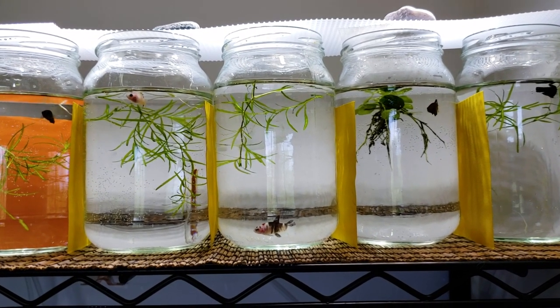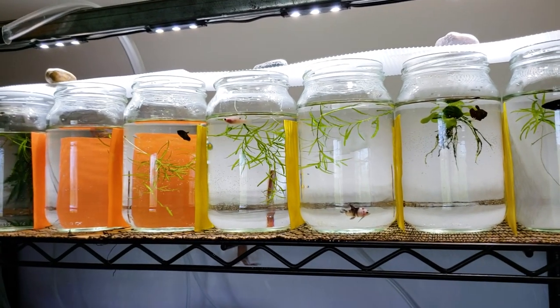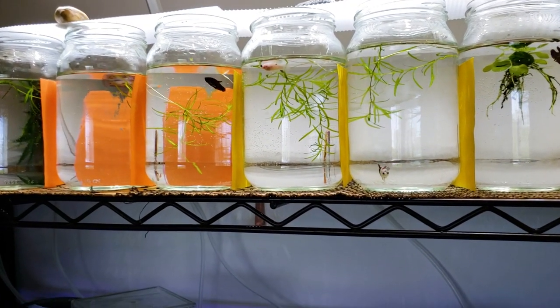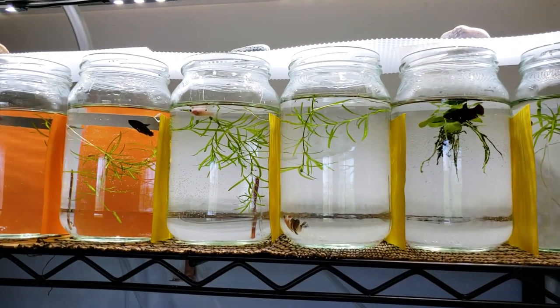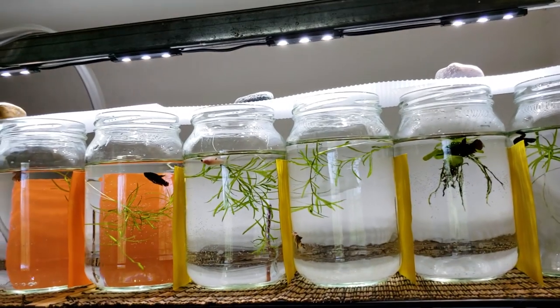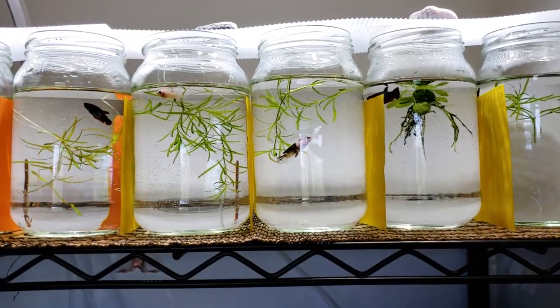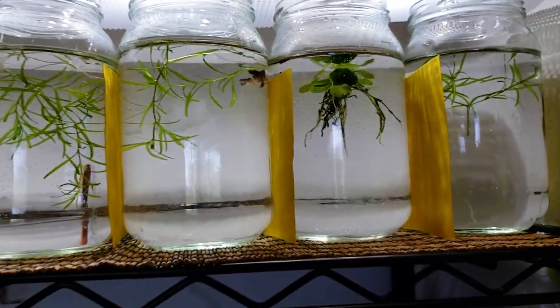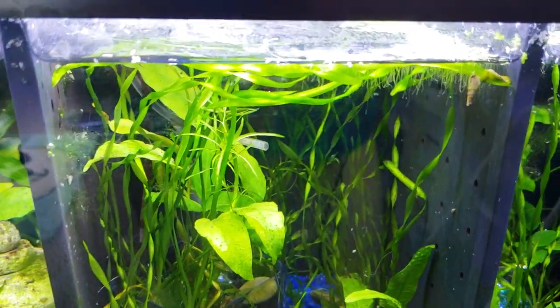I only did water changes on the main grow-up tank about twice a week — 90% water changes. And then I fed them a more varied diet. I didn't do such a high fat diet like usual. My big concern was that fatty liver disease is very prevalent in bettas and my worry is when I power grow them.